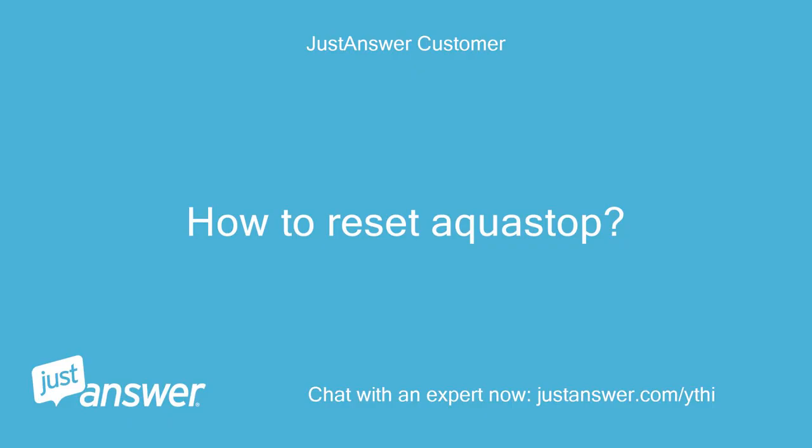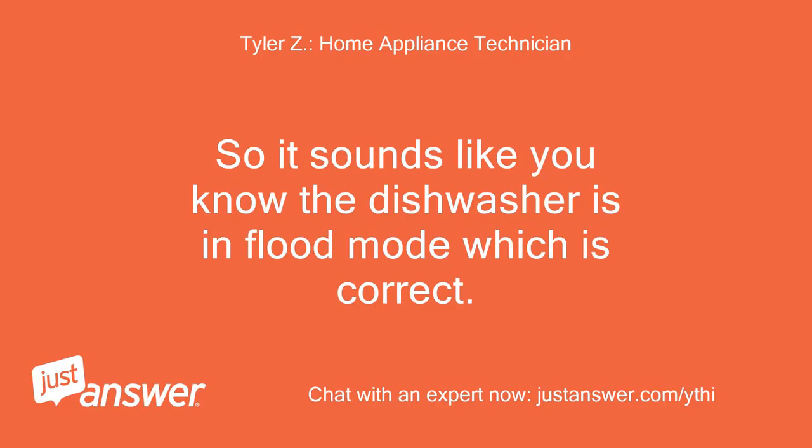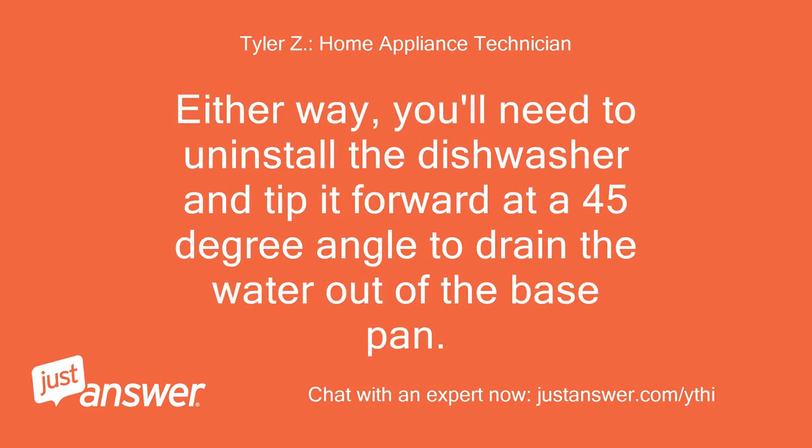How to Reset AquaStop. It sounds like the dishwasher is in flood mode, which is correct. Either way, you'll need to uninstall the dishwasher and tip it forward at a 45-degree angle to drain the water out of the base pan.